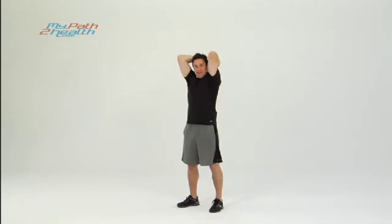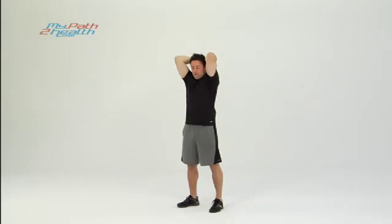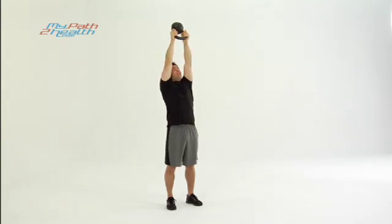This is how we get the good, cut, lean look on the triceps. Pinch it up — really want to see the definition of the triceps. Bring it down as far as you can without going too far, elbows back, then press it straight up in the air.